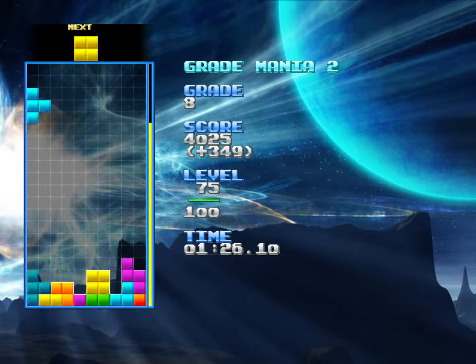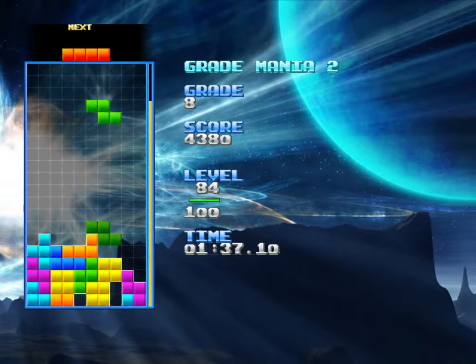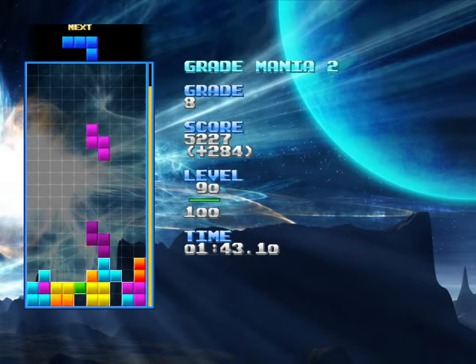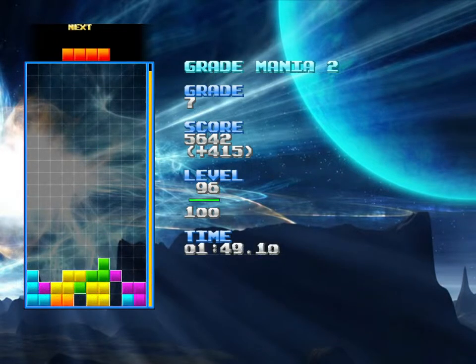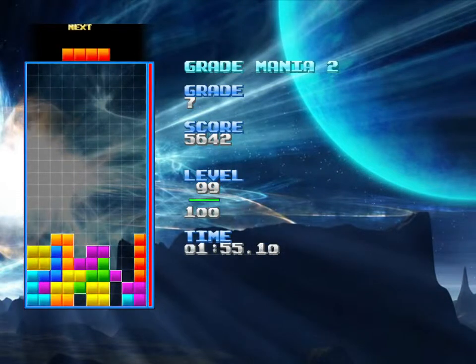I've been practicing a bit more, and I've been practicing on a separate save file, so my high score list on this is still clean for my progress in just the YouTube series. I got over 300 maybe one or two more times, and I got to the high 200s a few more times, too.